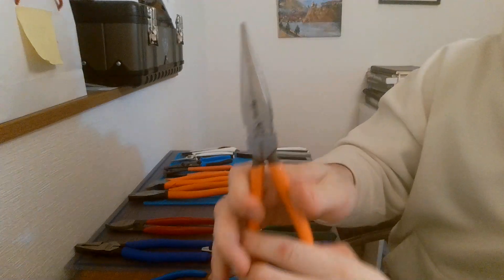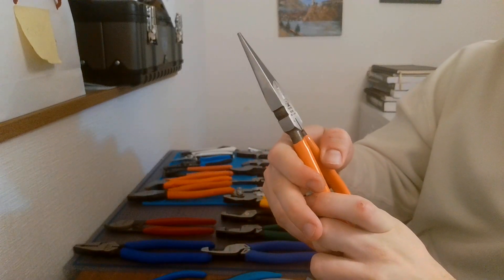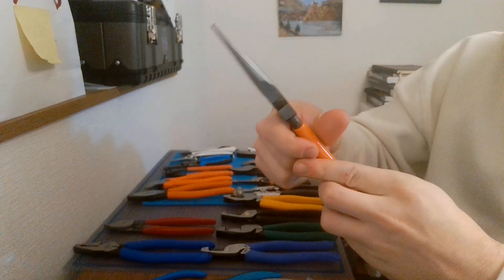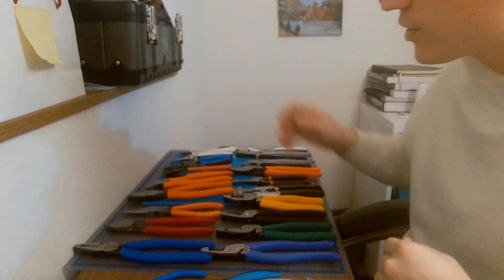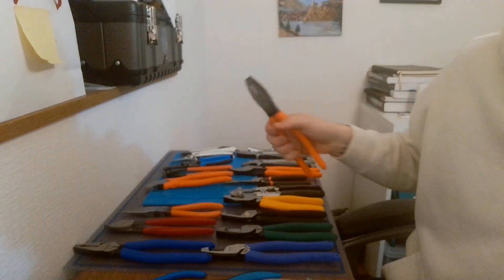Then I've got my only plain needle nose — this is the Fujiya 3502-200, made in Japan. Needle nose, 200 millimeters in length. I have nothing bad to say about it other than it's kind of boring — that's why I got something else on this list.